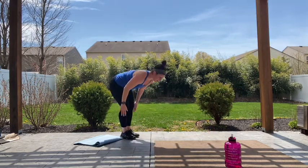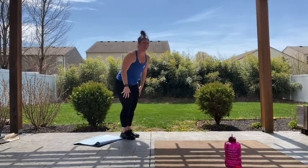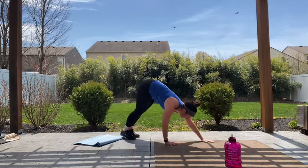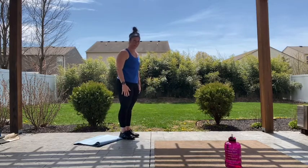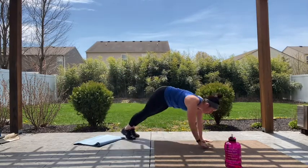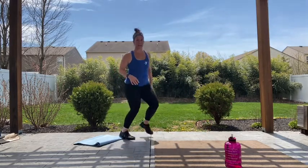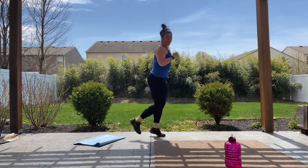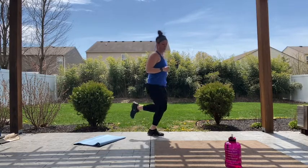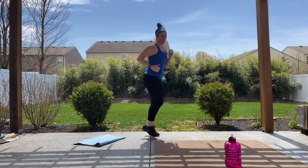Good job guys, 20 more seconds. Making sure you're bracing in that belly when you get to your plank position, and coming back up. One more. And let's bring it up for some butt kicks — bring those heels up nice and high. Moving those arms, you should feel that blood pumping now.